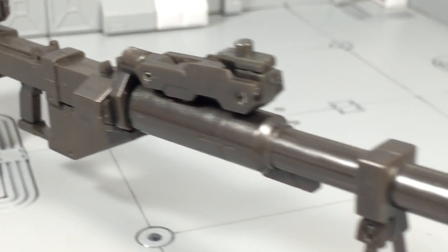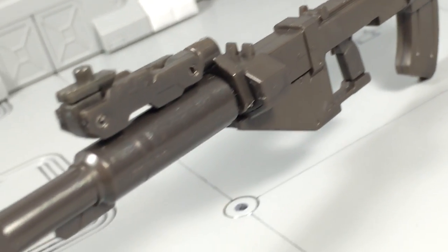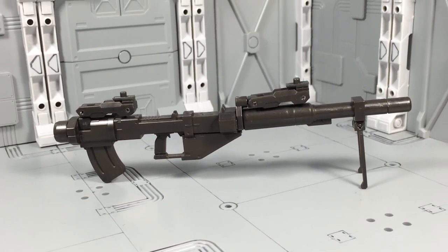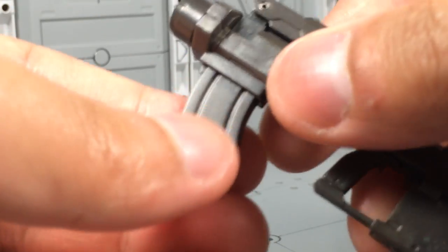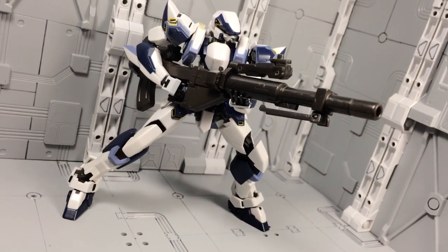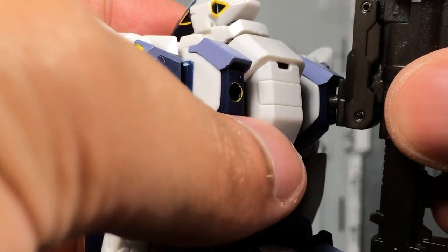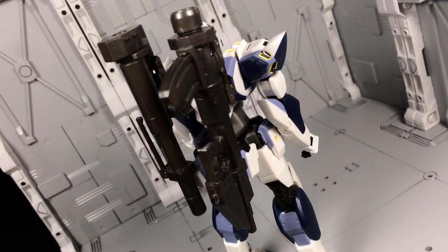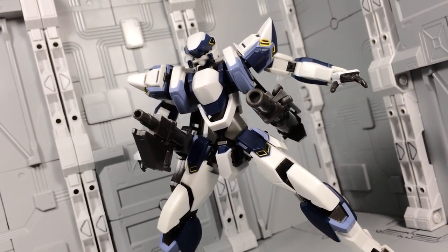Now we'll shift our attention over to the Proto Demolition Gun. Its presentation is comparable to that of the shotgun included with the Arbalest. However, because of its larger size, it feels a bit lacking without any extra paint apps. Features include a working bipod and a removable magazine. The figure can wield the gun without an issue. When not in use, the gun can separate into two pieces and store on the figure's back through peg attachments. Furthermore, these attachments can even let both cannons swing underneath the figure's arms and be used as non-held firearms.